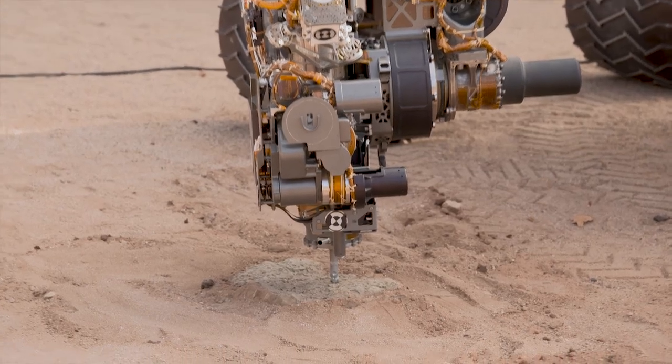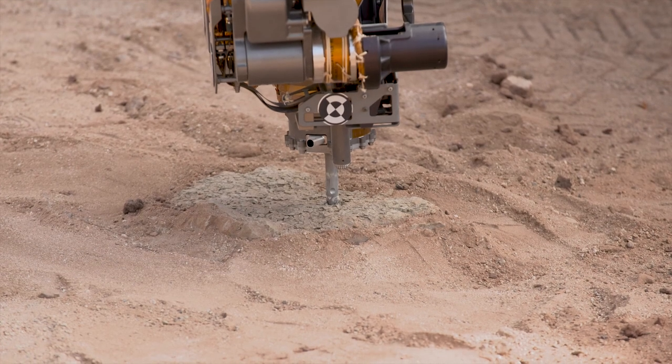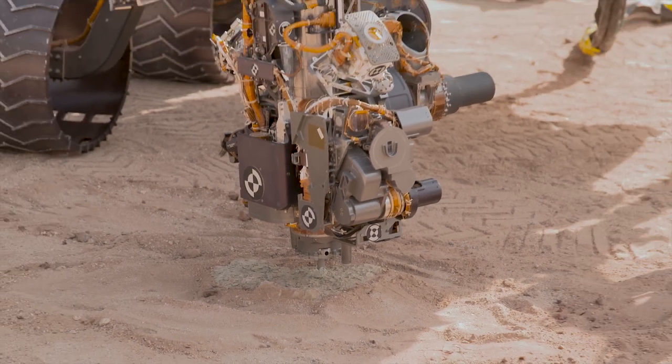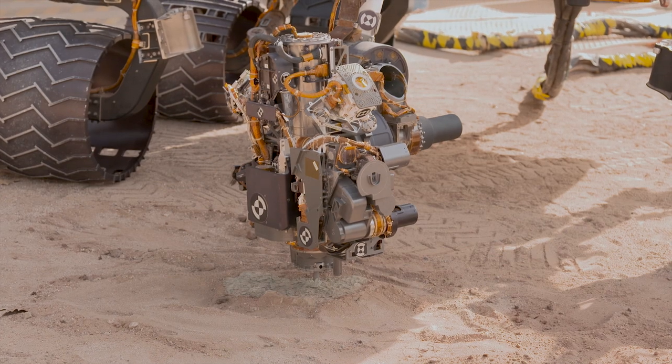After making contact, we apply a light preload and drill a shallow pilot hole. We use a force sensor in the robotic arm to give Curiosity a sense of touch. This lets Curiosity adjust its arm motion and avoid getting stuck while drilling, kind of like you might adjust your arm while drilling into a wall at home.